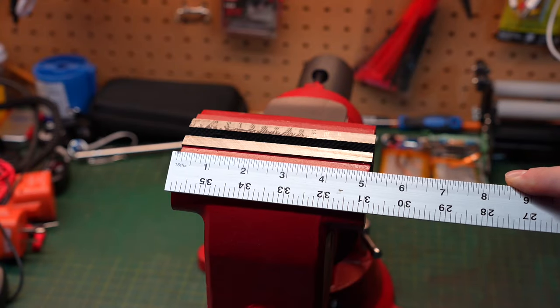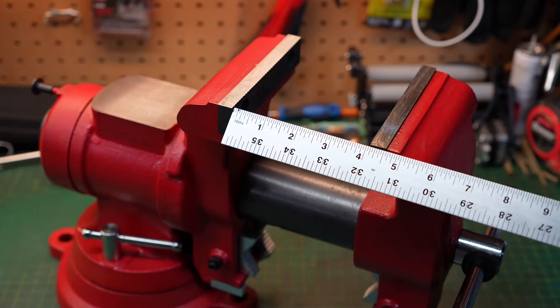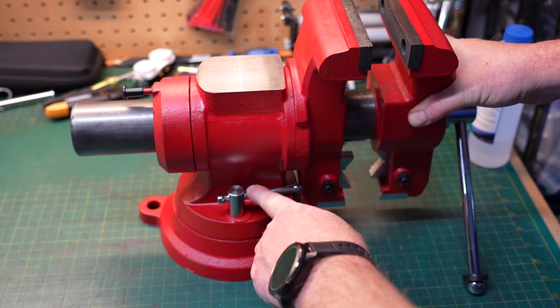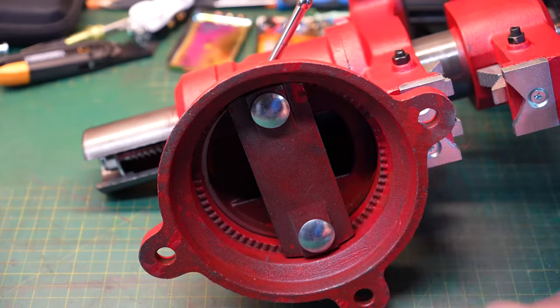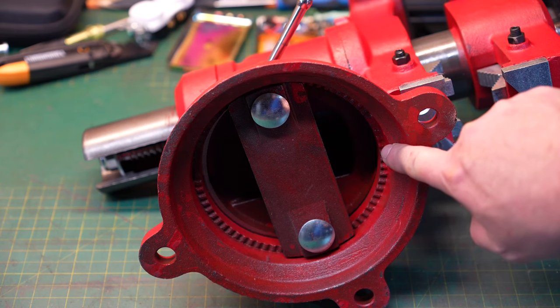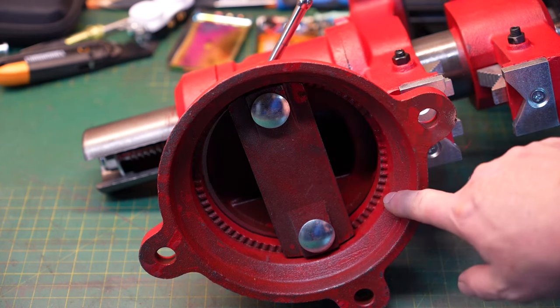The jaws are five inches wide and they open up to just a little bit over four inches. Just like most vises, it does swivel on the bottom and it has two locks on each side to lock it in place. Looking from the bottom of the vise, you can see little indents so that when you lock it in place it won't move on you if you're hammering on it.